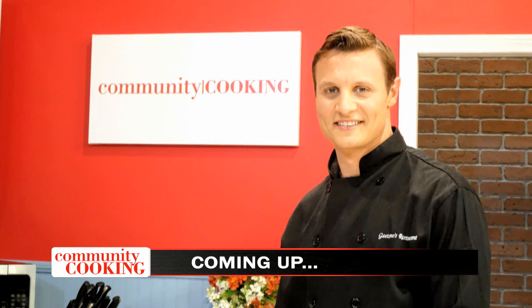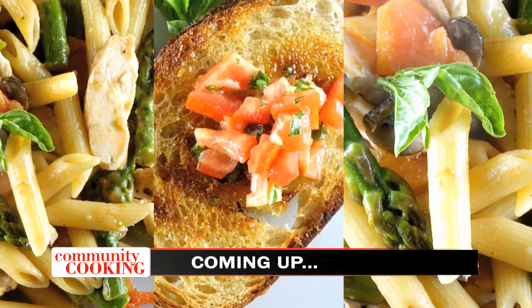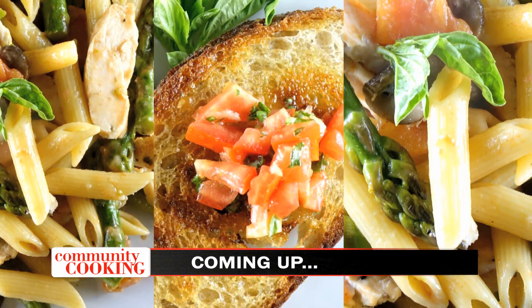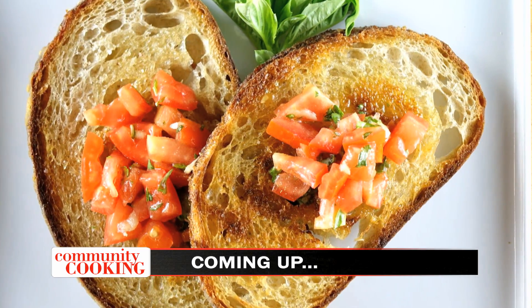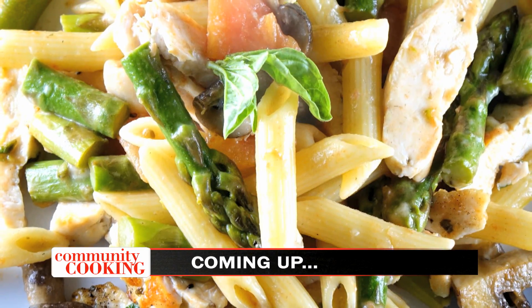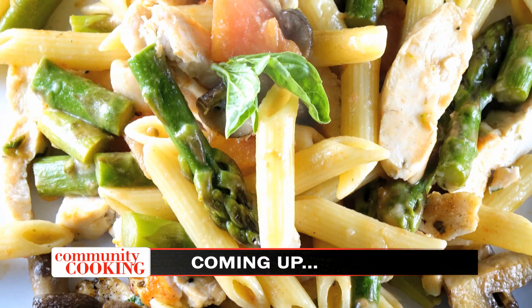Today on Community Cooking, we have guest chef Vince Giuliano in the kitchen with us, cooking up some authentic Italian cuisine. We're making a bruschetta pomodoro that'll have your mouth watering, and a penne asparagi with grilled chicken you won't want to miss. We're cooking with some of the best chefs from right here in our own community. Grab a seat, sit back and relax, because we have another great meal coming at you in under 30 minutes. This is your Community Cooking.